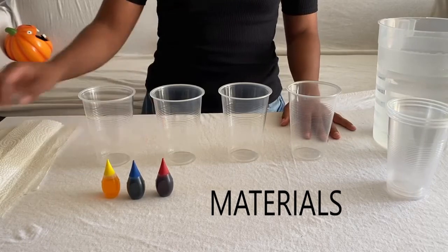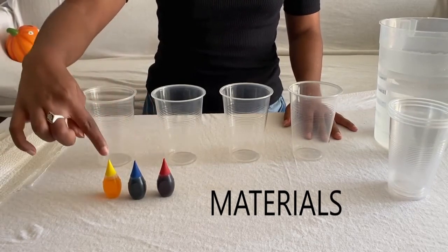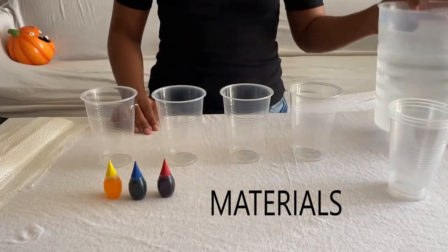All you need for this experiment is paper towels, red, blue and yellow food coloring, seven small plastic cups and of course water. Let's get started.